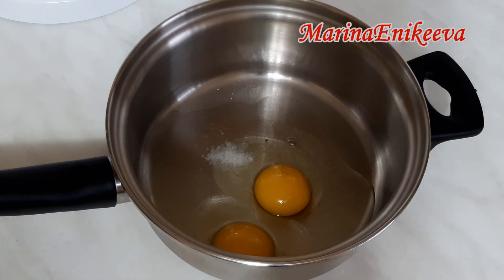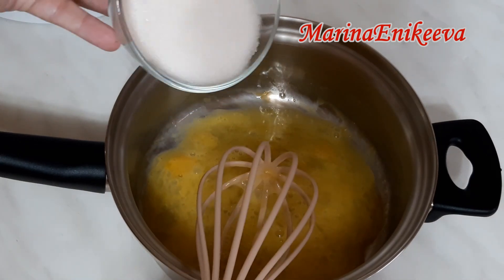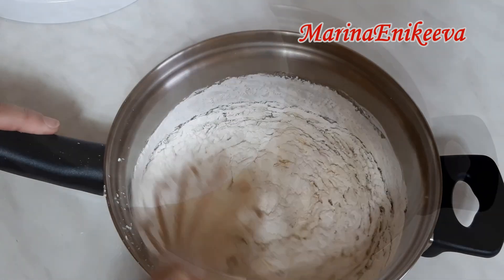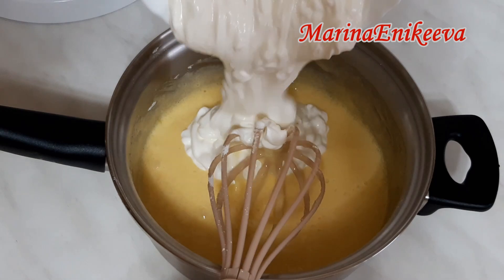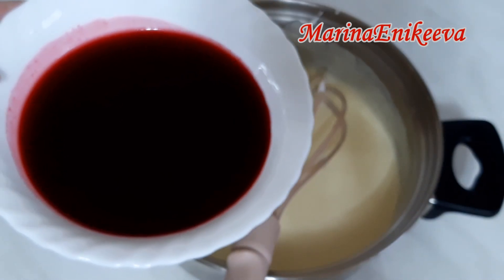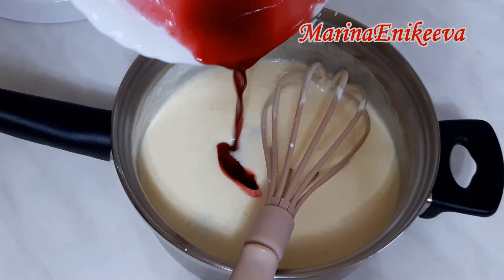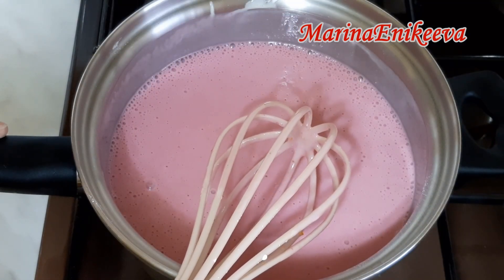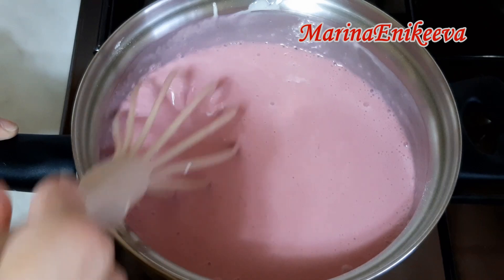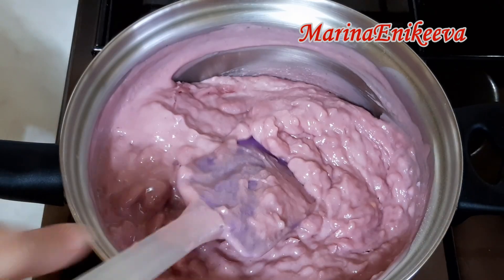Для крема: два яйца, небольшая щепотка соли, сахар 120 грамм, ванилин, кукурузный крахмал 50 грамм, сметана 300 грамм. И этот удивительный ингредиент — ягодный сок. Поставила на плиту на средний нагрев и уже никуда от крема не отхожу, постоянно помешиваю, чтобы крем не пригорел. Крем загустел, закипел — сразу снимаю с плиты.